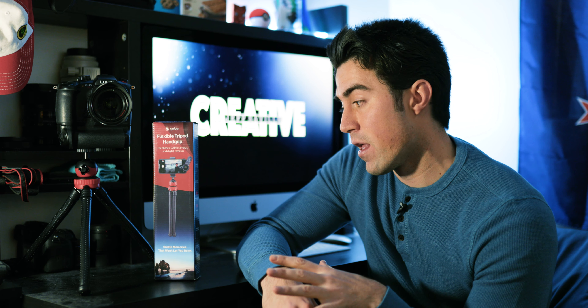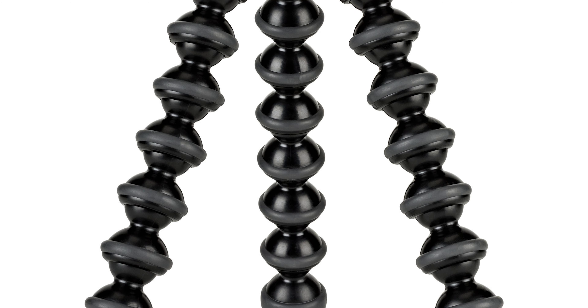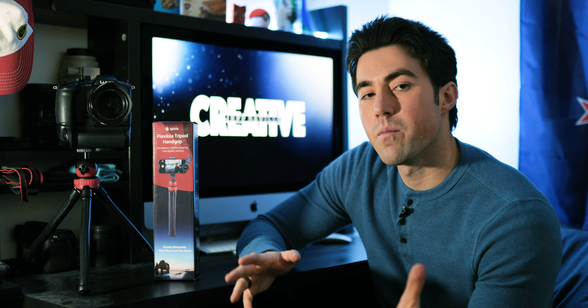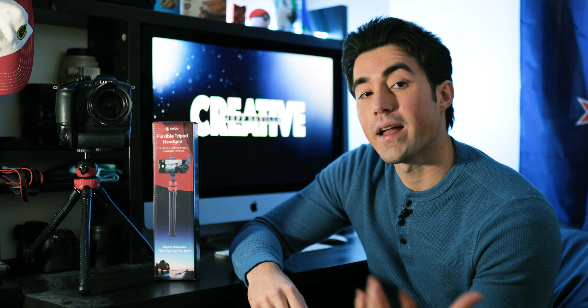In my opinion, this is the best competitor — and even better than a gorilla pod. Gorilla pods are really popular amongst vloggers and videographers, but I think this actually does a better job. So if you're in the market for this type of product, I just want to highlight some of my favorite things about it and why I think it is worthy of your consideration.